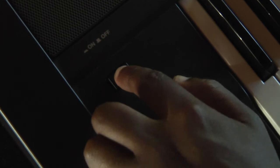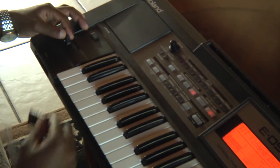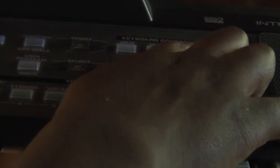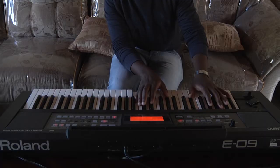This is a Roland E09 keyboard. First thing you're gonna do is switch it on. Second, make sure that your modulation is pushed back, make sure that your numeric light is pressed, make sure that the transpose is pressed, make sure that the dual is pressed — and there you have it, your keyboard goes from this.